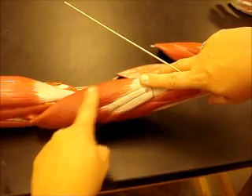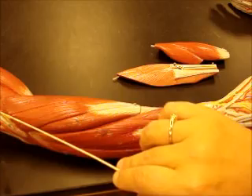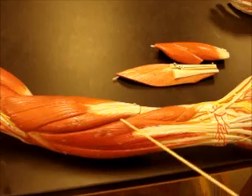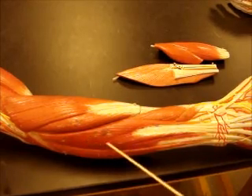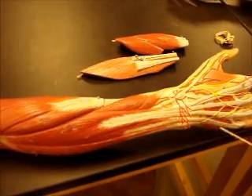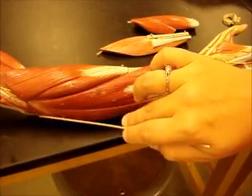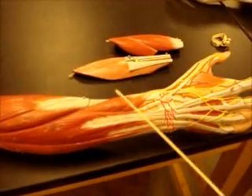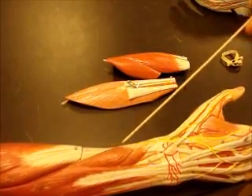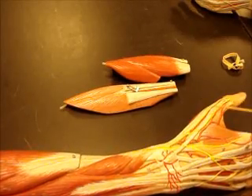Now we'll look at some extensors. This is brachioradialis. Here's our common extensor tendon back here. You've got your extensor carpi radialis longus, extensor carpi radialis brevis. You have your extensor digitorum and tendons here in the hand. Then you have your extensor carpi ulnaris, and your anconeus is a little tiny one by the elbow. We have these two muscles with the thumb: abductor pollicis longus and extensor pollicis brevis, and this is our extensor pollicis longus tendon.